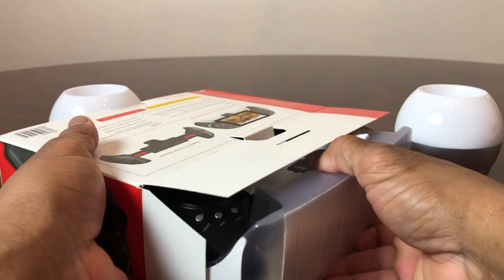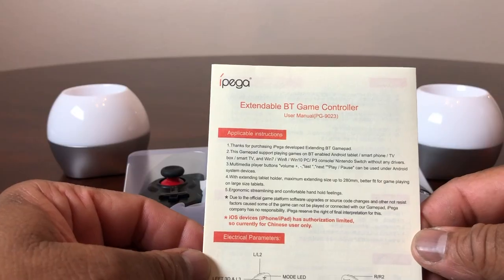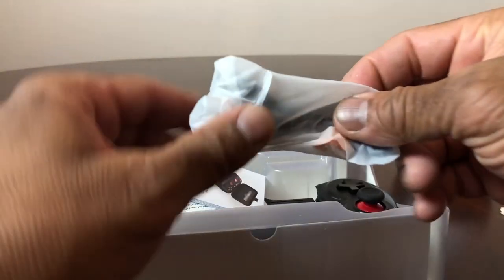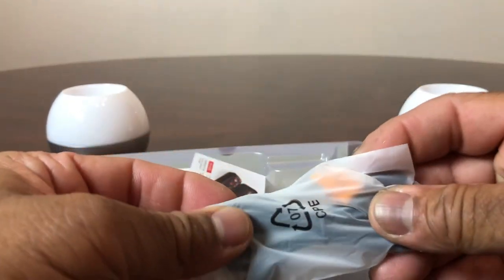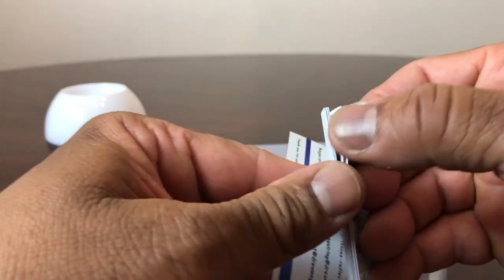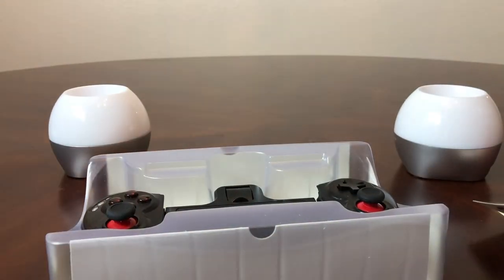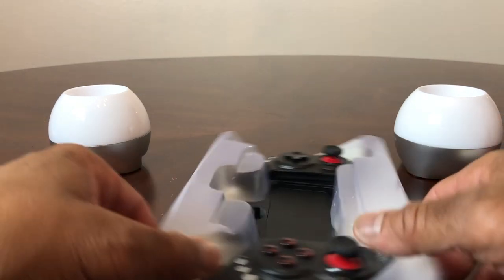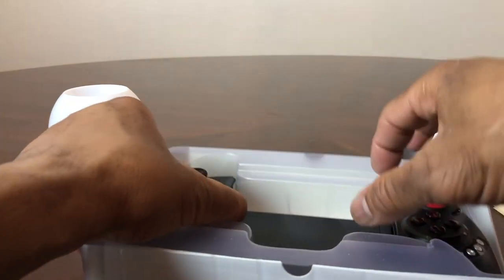Let's open it up and see what's inside. Opening it up, the first thing we see out of the box is the IPEGA extendable BT game controller manual, so we'll set that to the side. Looks like we have a micro USB cord, which is what you charge it with, and looks like some advertisements for other controllers they make.